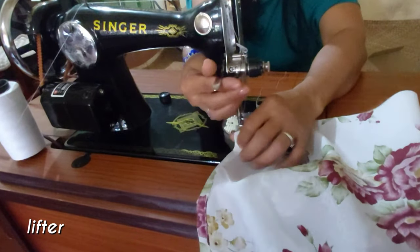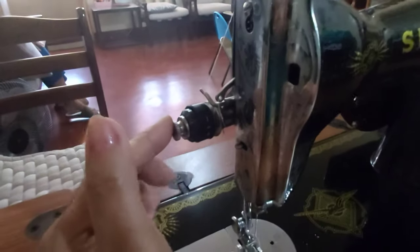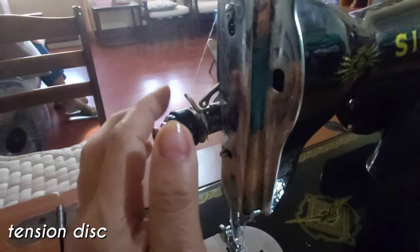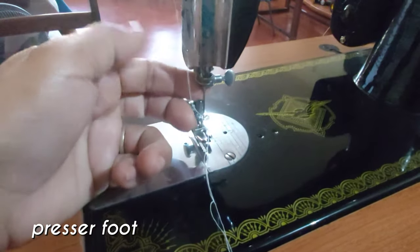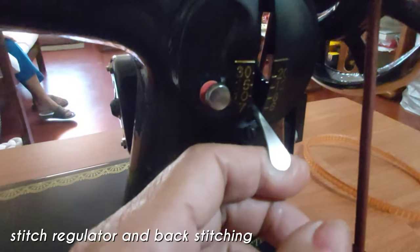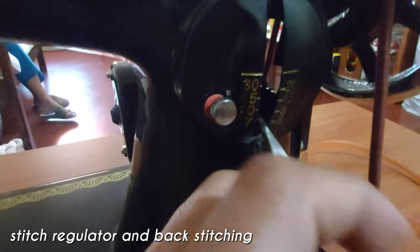Ito naman ang lifter. Ito yung tension desk. Ito naman ang pressure foot. Ito rin naman yung sakarayom. Dito naman guys ang stitch regulator. At ito naman din yung para sa pag-backstitch.